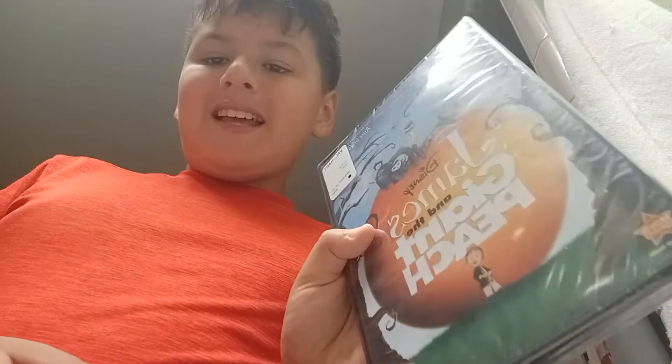This is James and the Giant Peach. I'm reading this book at school and it's pretty good, I don't know why.